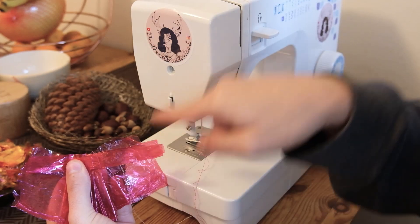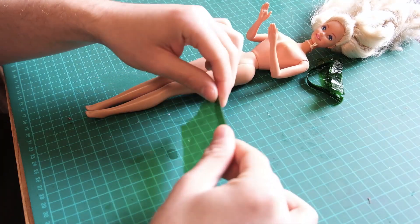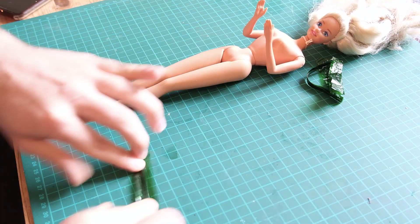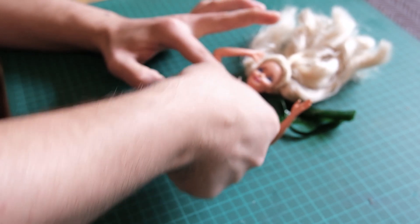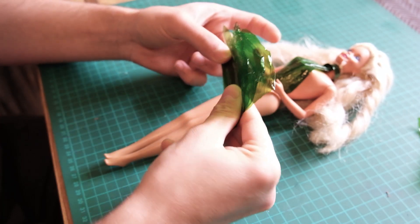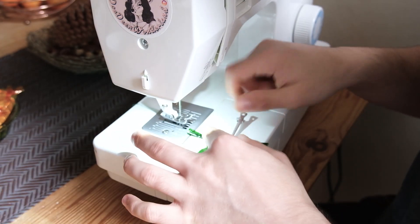Next, I sew a waistband on top. Now, mind you, I'm very bad at origami, so I don't know why I did this. Then I take two pieces and fold them so I get the right amount of opacity, and I place them on her waist. I secure my pleats by sewing on an X strap.